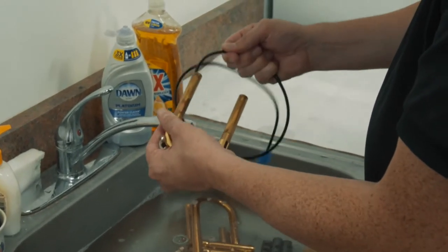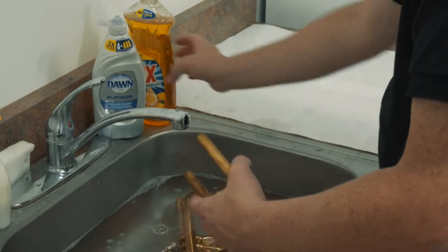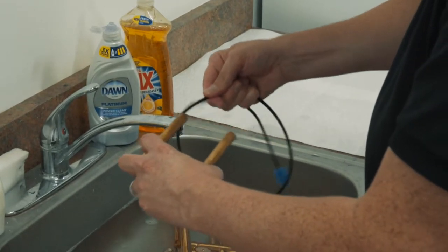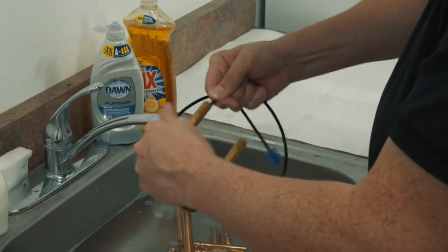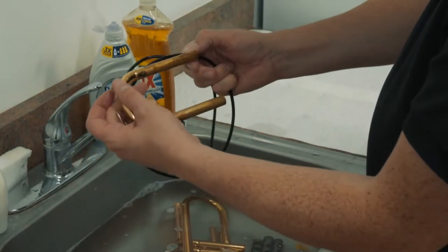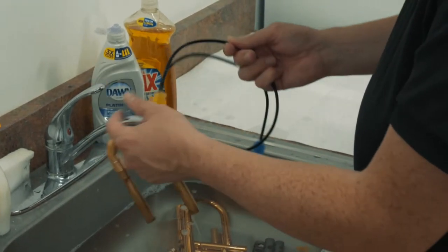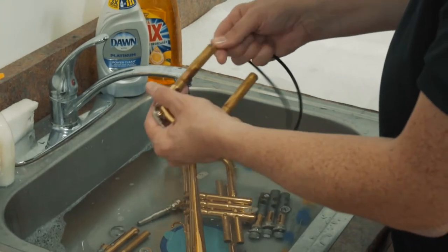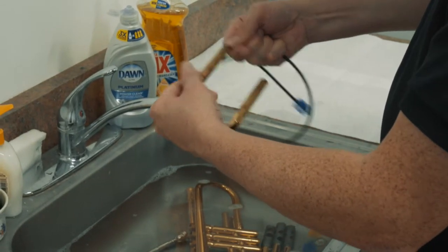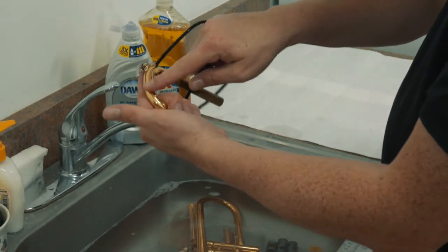I recommend going a little slowly at first so that you can catch all the parts as you're going in. I'm going to add a little extra soap here just to make sure we're getting everything clean. It's going to go in and you'll need to put a little extra pressure to push it through. I have it in to this point, and you can see it makes it around that bend — that's what we're looking for. So we come in on the other side, turn this around, push it through, and it gets deep inside the tubing. You can see we made it all the way around, so we know that the inside here is clean.